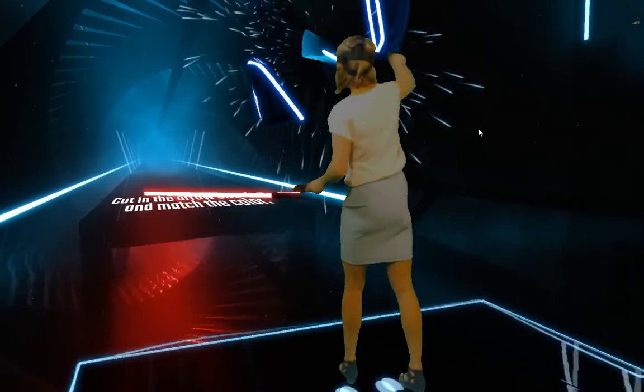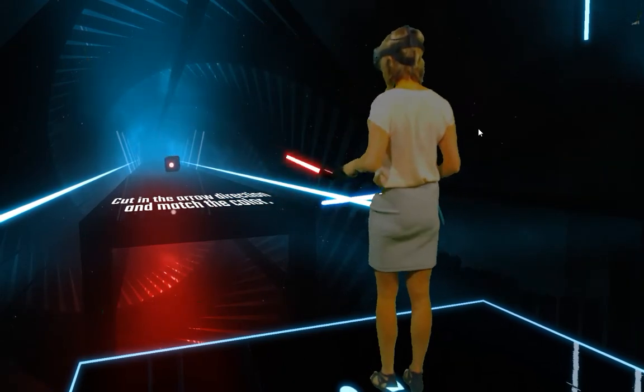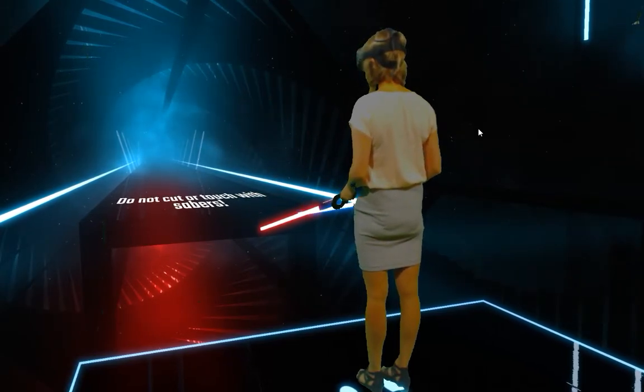Nice. Great. Cut harder. Do not cut or touch these balls with your sabers.